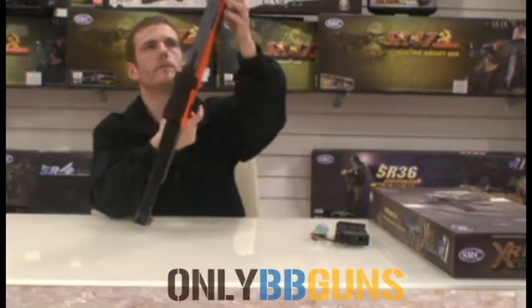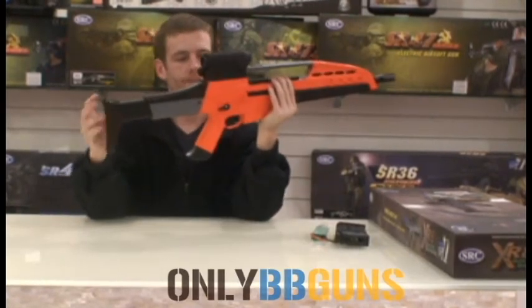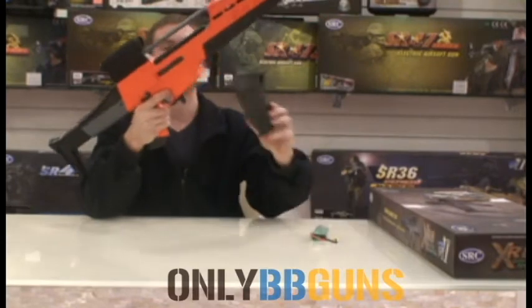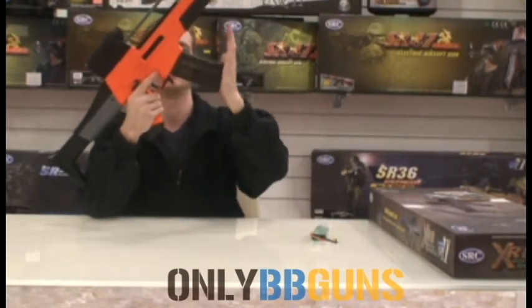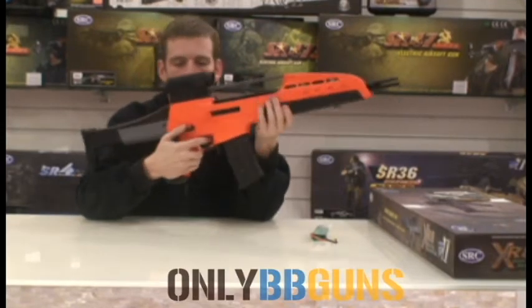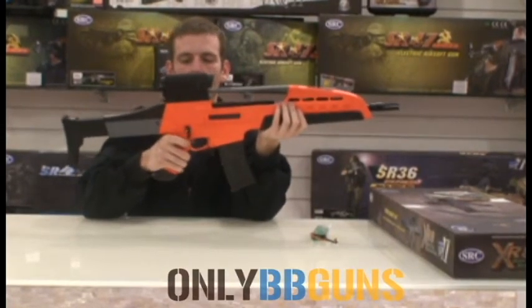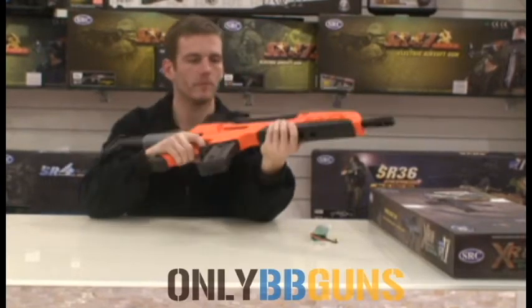Sling loops — two at the front there, one at the rear there. Magazine — push straight in like so. You've got an ambidextrous fire selector: safety, semi to full auto. Nice smooth motion on that.